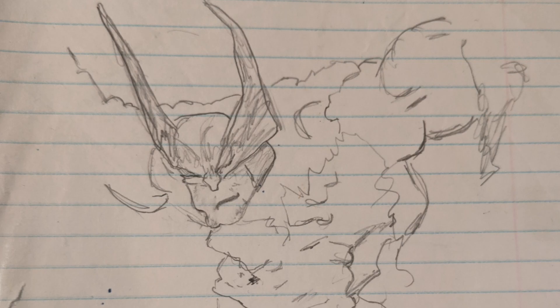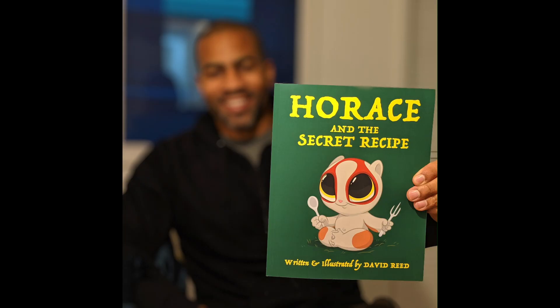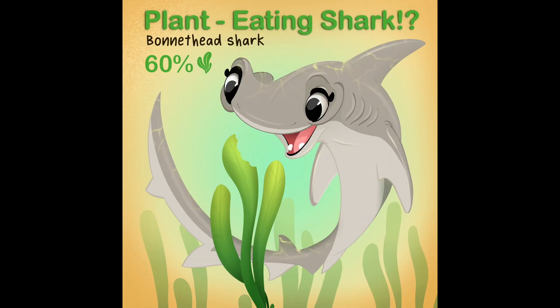I've been drawing and sketching for about 35 years. I've illustrated some amazing children's books, and I've also created illustrations for major institutions like the Museum of Natural History in New York City.